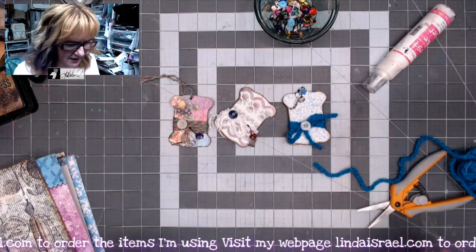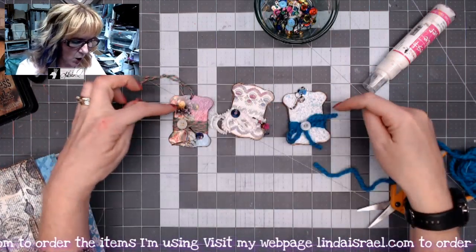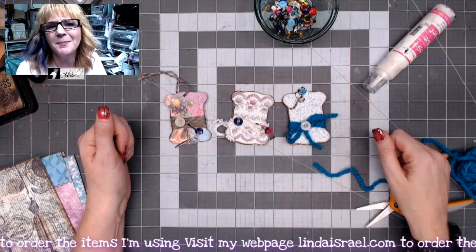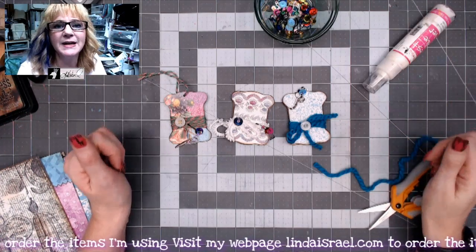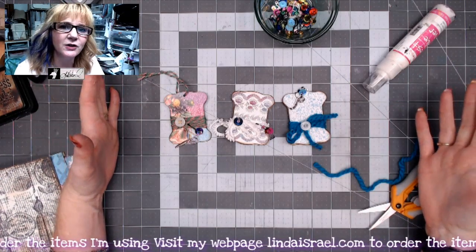I hope you liked seeing a really quick tutorial on using those thread holders that come in the kit. If you don't have a thread holder, you can make your own — Norella of Calico Collage has a whole set you can digitally download, print, and make your own. These are just some ideas of how to decorate them. If you like this video, please give it a thumbs up and share it.